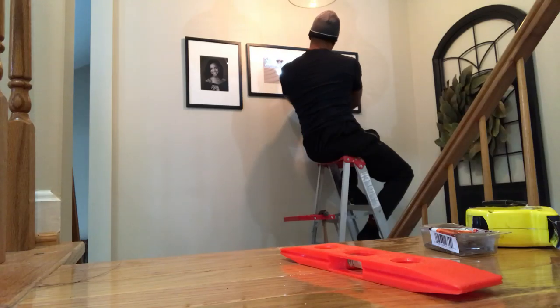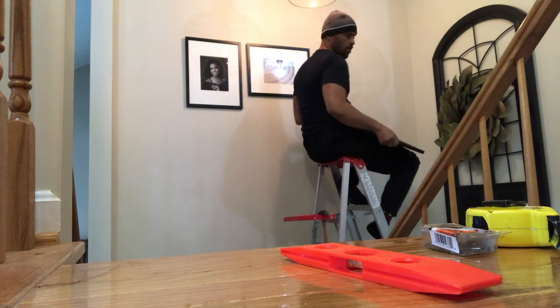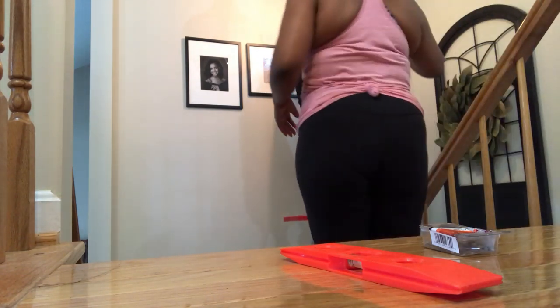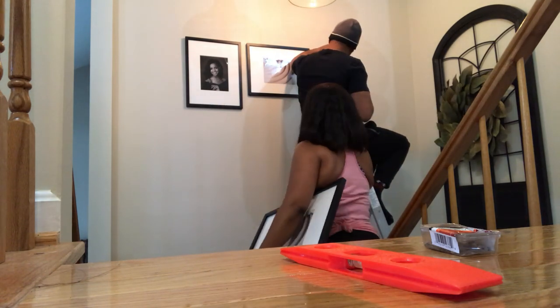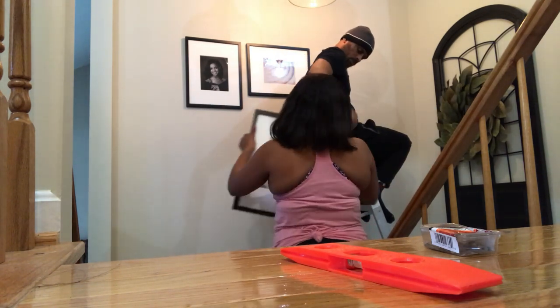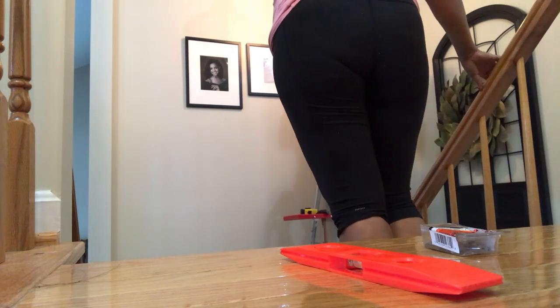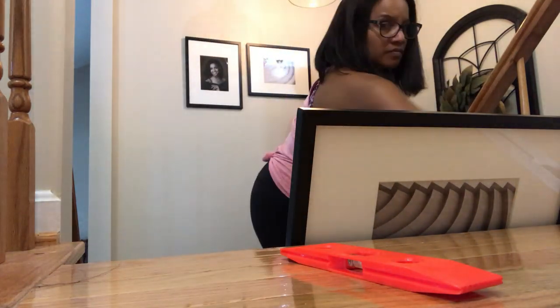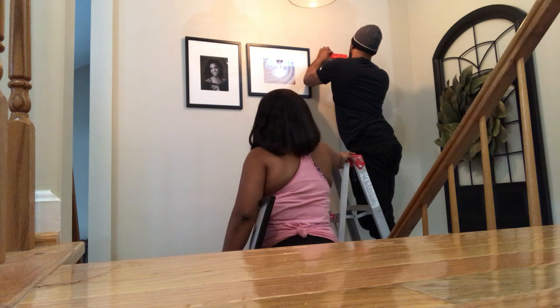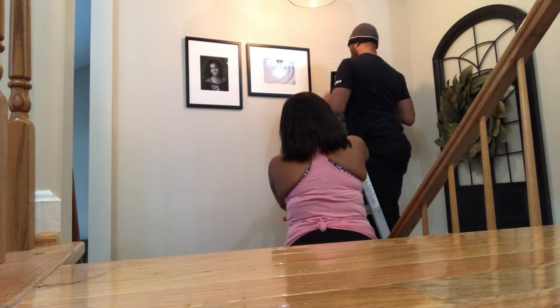Let's go ahead and get to work. In case you were wondering, the frames are from Target. What we did to make sure the pictures were centered — I used the pendant light as a center point for the top frame, then I used the measuring tape and the level. I measured two inches on each side and two inches below each picture so they are evenly spaced all around.